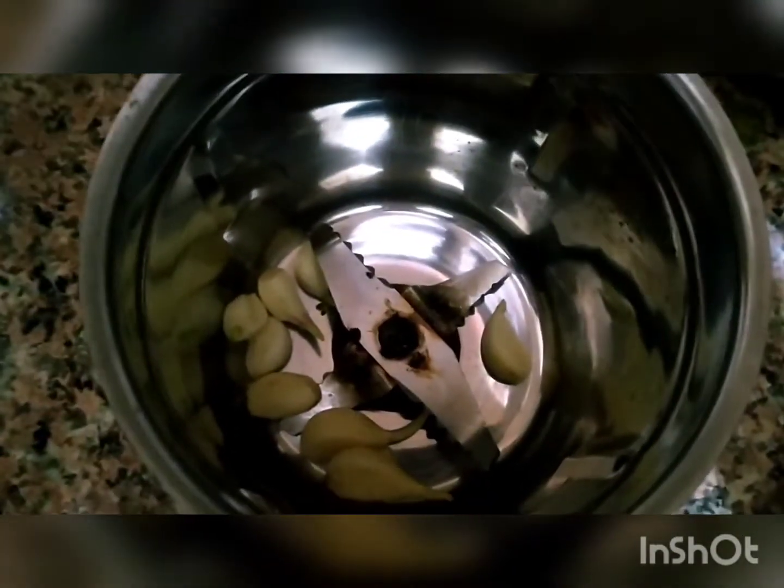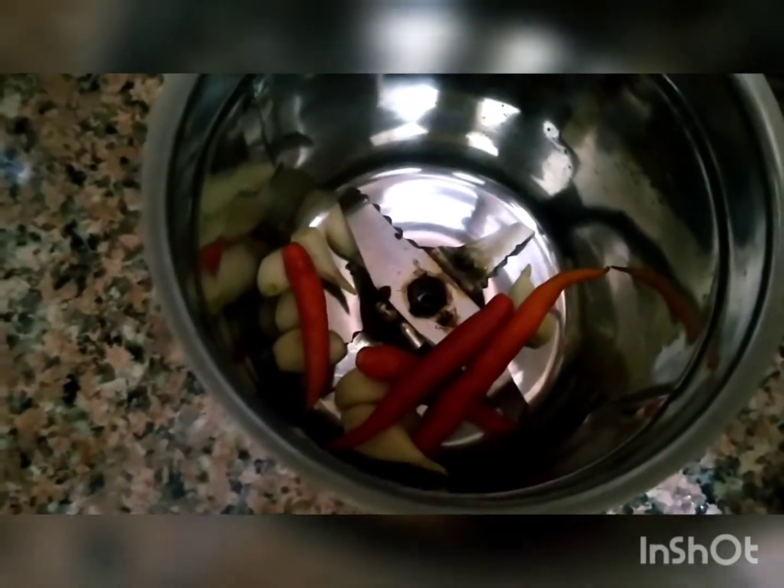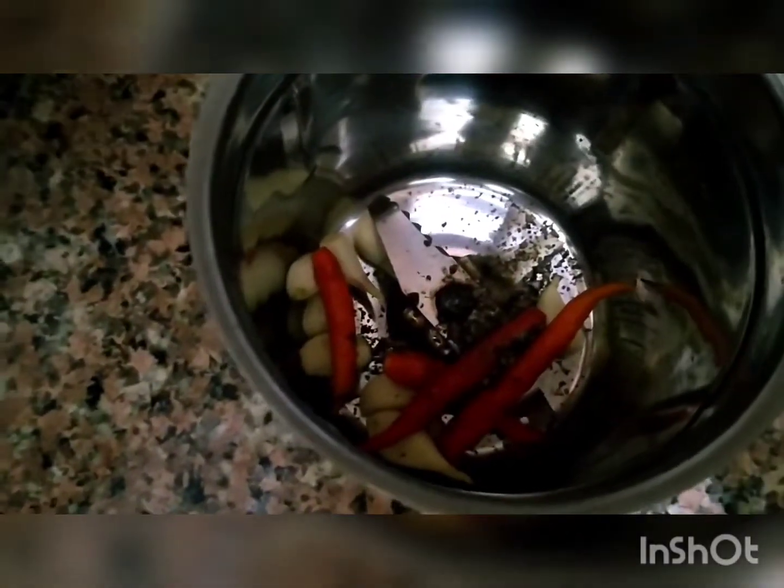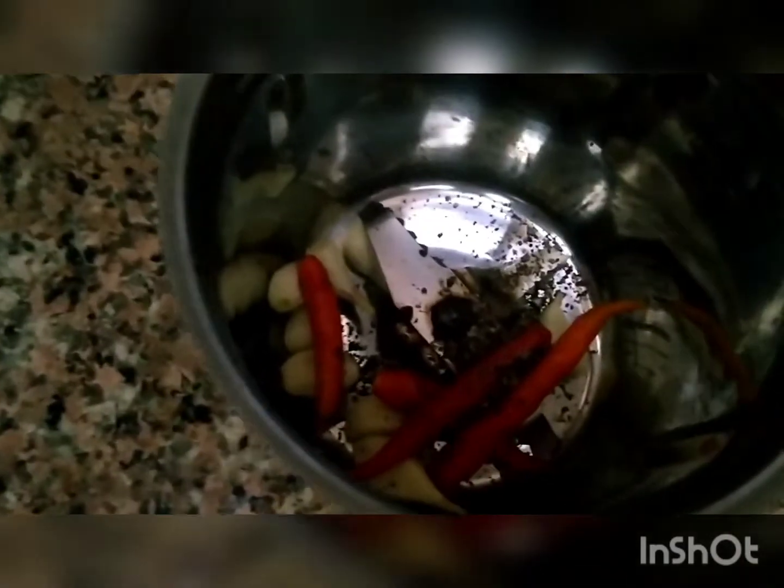First of all, we will add a lesson. We will add red — if it was red, I have added it here. This is a Kalimic powder, one powder — all the vegetables. And we will add jeera powder.